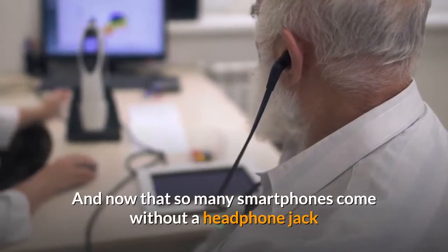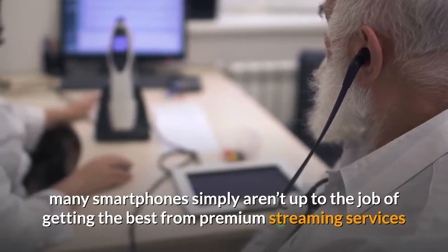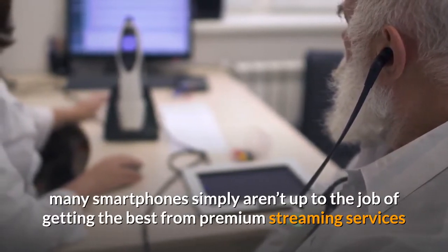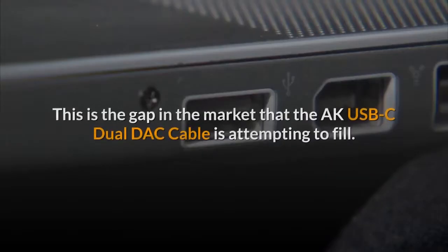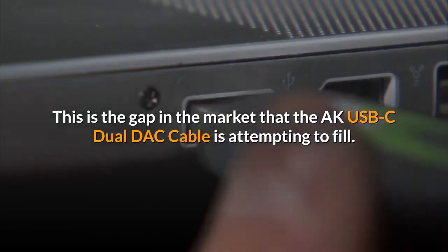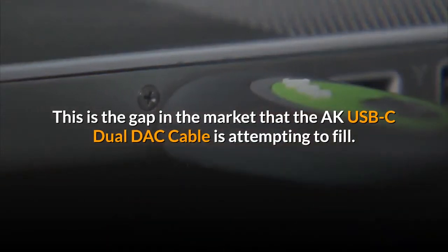Now that so many smartphones come without a headphone jack and may have low-quality audio DACs onboard, many smartphones simply aren't up to the job of getting the best from premium streaming services that offer high-resolution music. This is the gap in the market that the AK-USB-C dual DAC cable is attempting to fill.